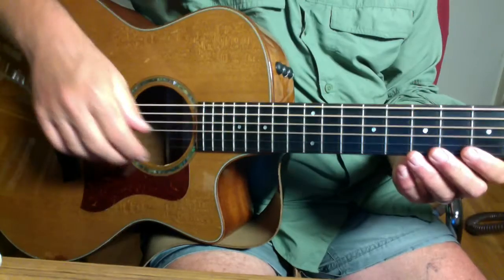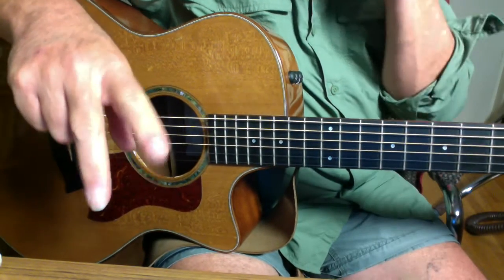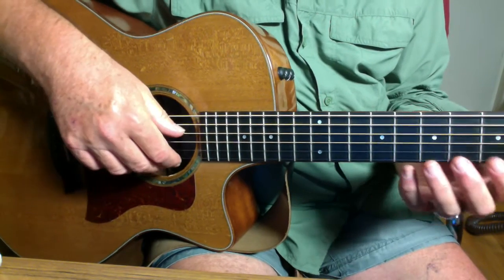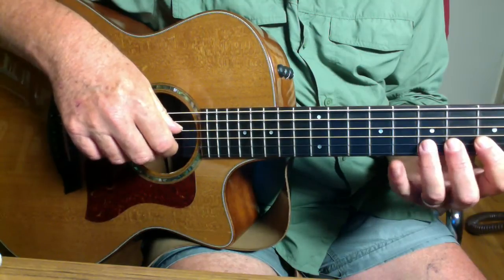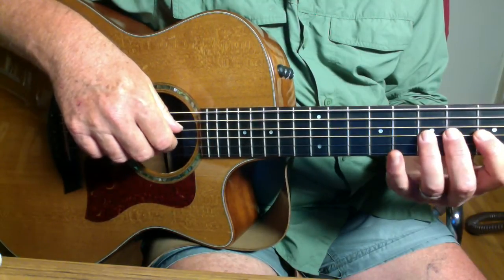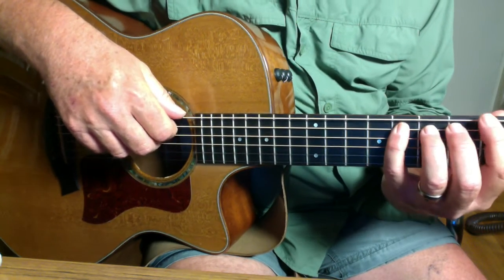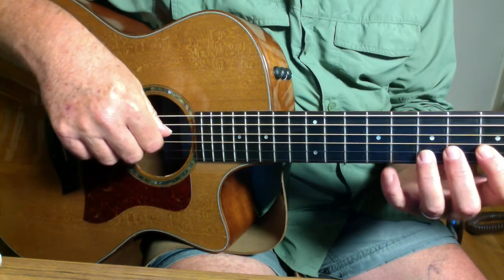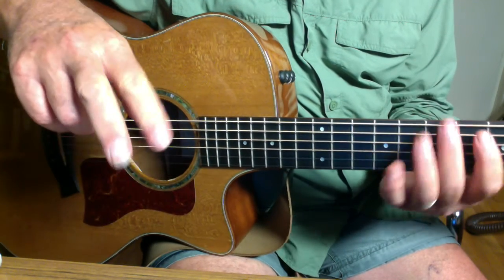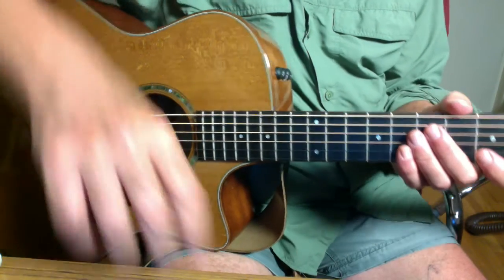Now the right hand — get into the habit of doing this: walking with your fingers, back and forth, using both fingers on all the strings. Don't use just one finger, because you're going to need this muscle memory when we get to finger picking. So try that and let me know what you think.